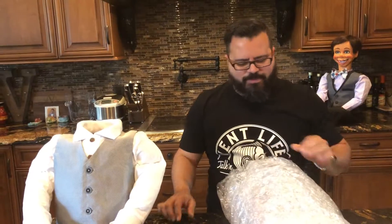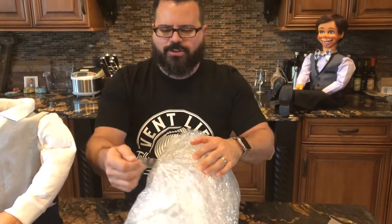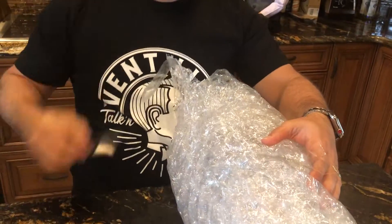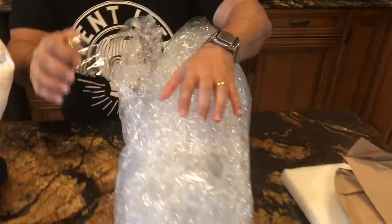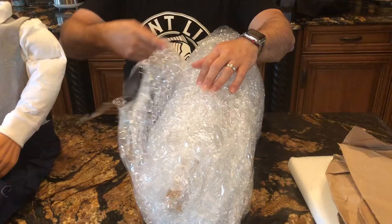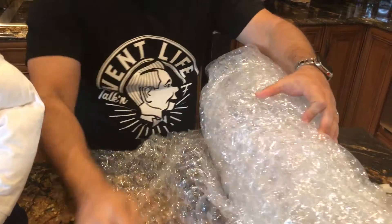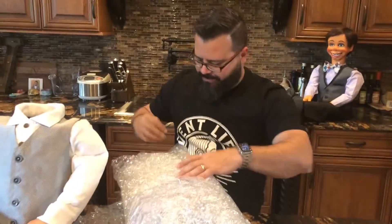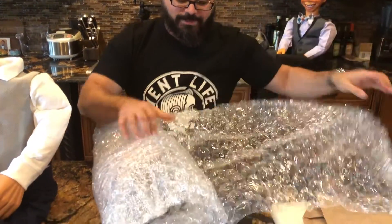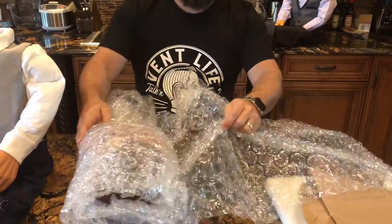We're gonna cut into this bubble wrap here to free the head. When you get a puppet, you always want to be careful if you're gonna use a knife cutting into the bubble wrap because you don't want to slice the paint. Mike did a great thing here — he put little tabs on, bent the tape over so it creates a little tab, making it easy to pull off without any sharp objects.